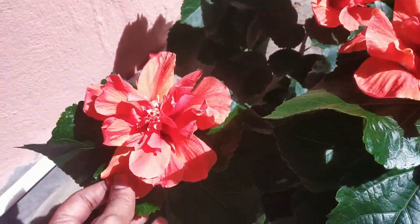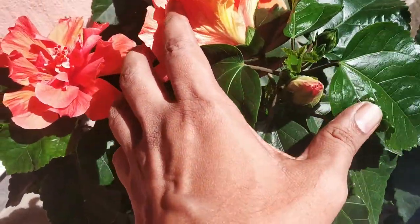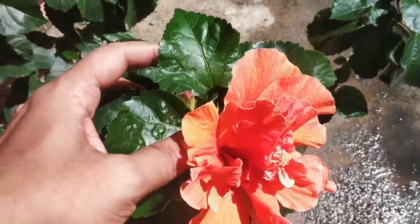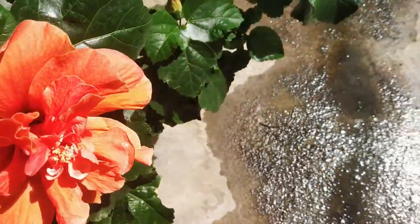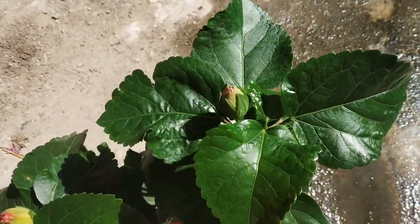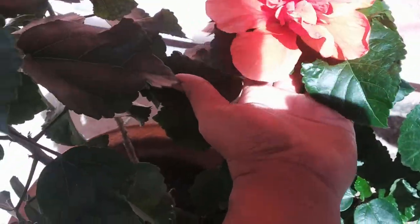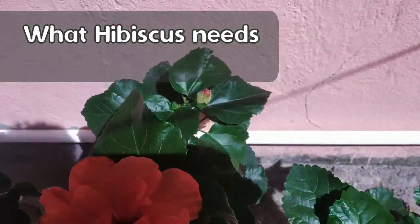Just like any other flowering plant, hibiscus also needs a large amount of nutrition in the growing stage. The hibiscus fertilizer can either be slow release like organic fertilizers, or water soluble like inorganic or chemical fertilizers. I will be talking about both of these two types which I use in my hibiscus plant. But first, let's start with the type of nutrition the hibiscus plant needs.